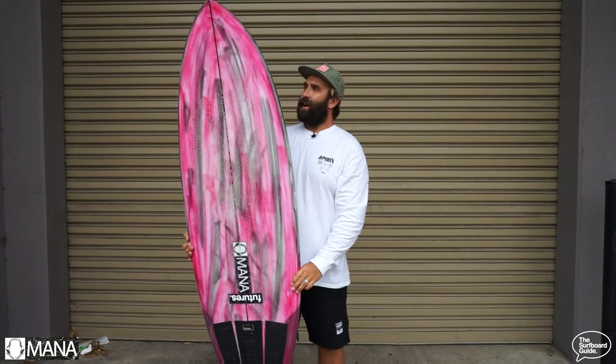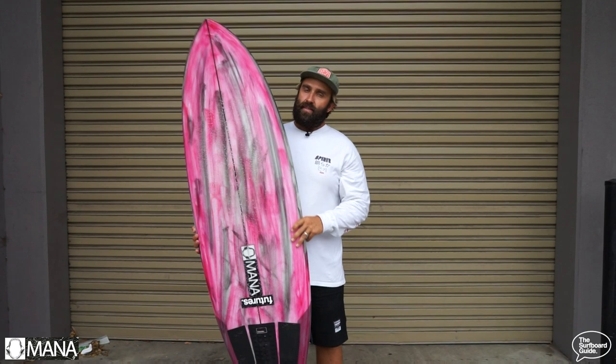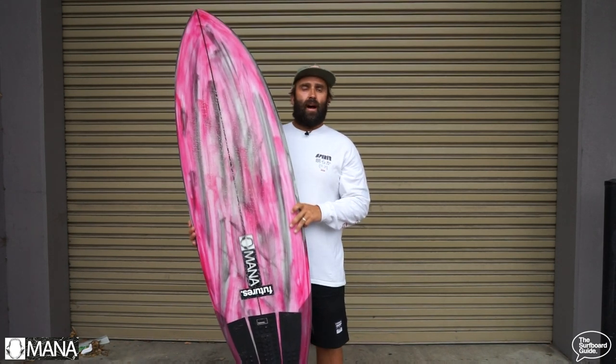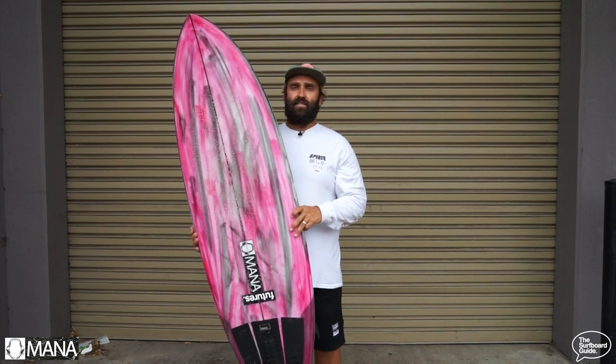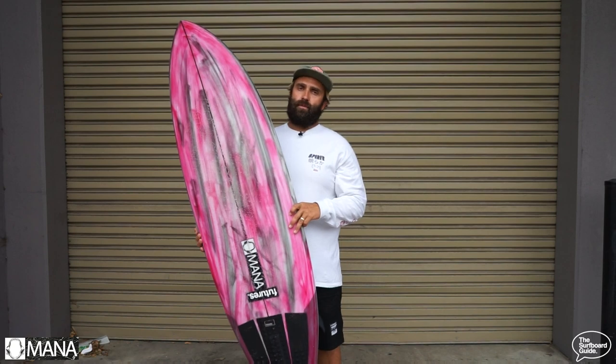So this is the Sabre. I guess you'd characterize it as a small wave performance board, and that's a key thing — while it is short and stubby, 5'6" by 20 by 2 and 11/16, so that's 32 and a half litres, short and stubby but also quite high performance.